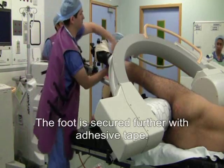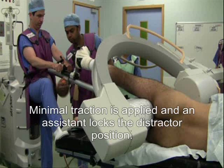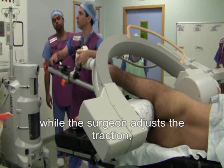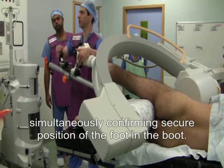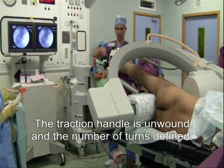The foot is secured further with adhesive tape. Minimal traction is applied and an assistant locks the distractor position. A trial of traction is performed under image while the surgeon adjusts the traction, simultaneously confirming secure position of the foot in the boot. The traction handle is unwound and the number of turns is defined.